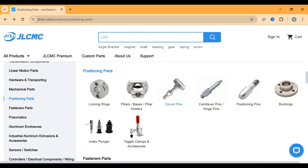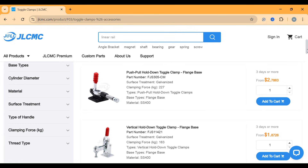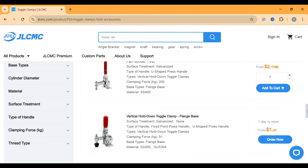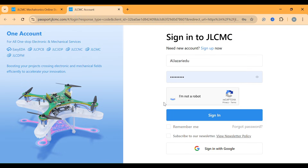Let's take a closer look at one of the many cost-effective solutions JLCMC offers: clamps. On their website, you'll find a huge variety of clamps priced at less than $2 each. Whether you're an engineer, DIY enthusiast, or hobbyist, JLCMC makes it easy to find exactly what you need without breaking the bank. Plus, remember that exclusive $19 coupon for new members when you register using the link in the description. It's the perfect time to explore their extensive catalog and discover high-quality mechanical components at unbeatable prices.